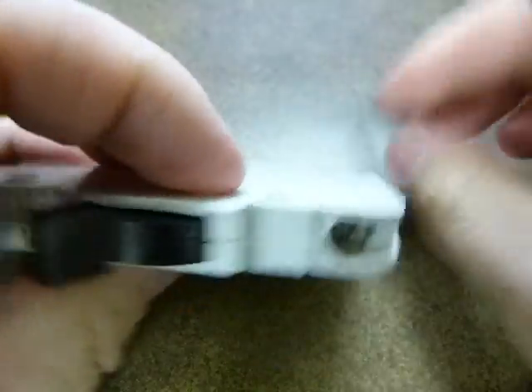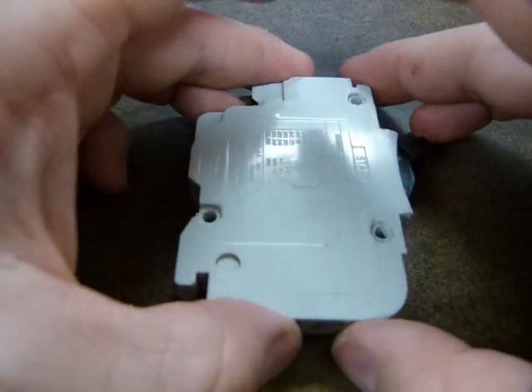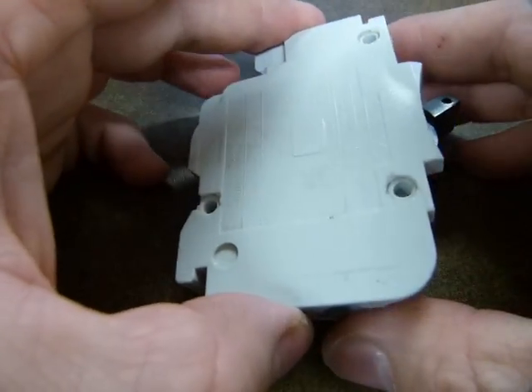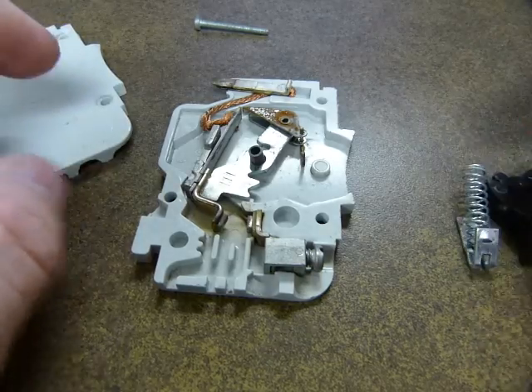Once I take it apart, it kind of falls apart — it's got springs and stuff inside. That's how it looks. There go the springs.